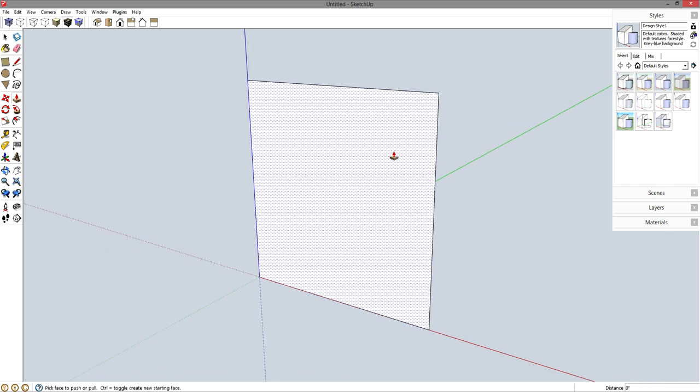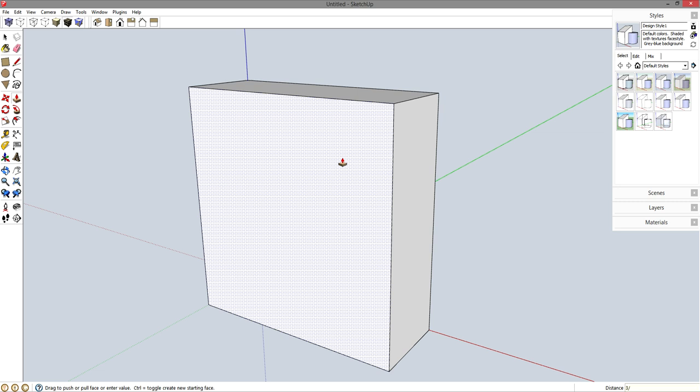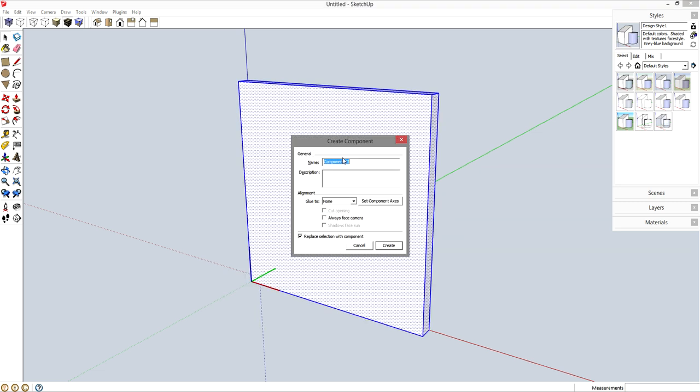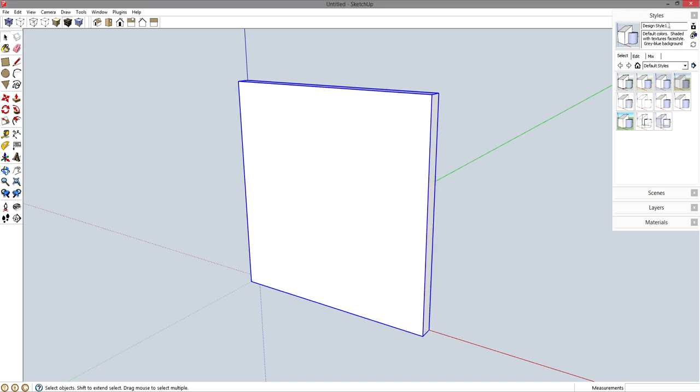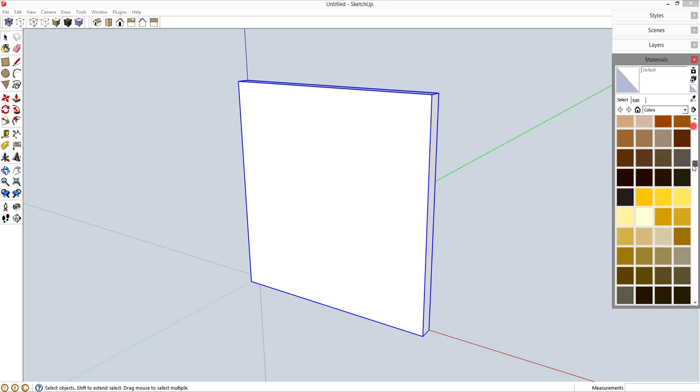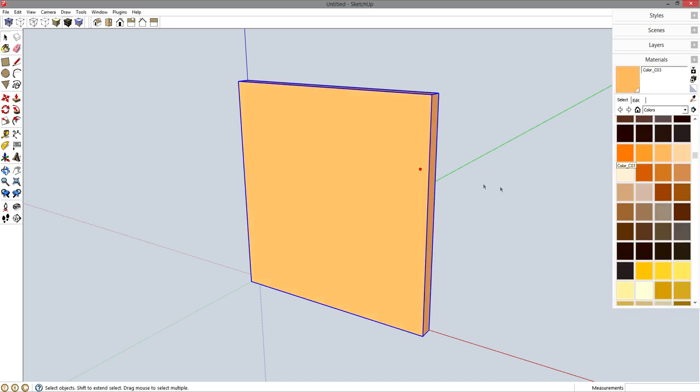P for push-pull and let's pull it 3/8 inch, enter, spacebar, triple click, G for component, enter. Let's drop some material on there just to give it a color and there's our plywood.